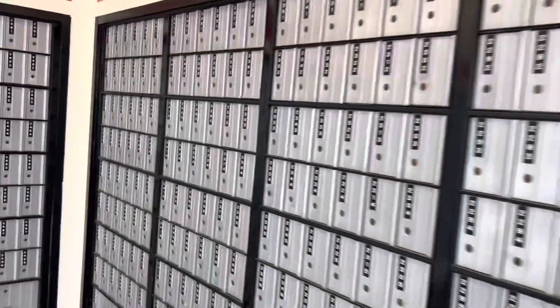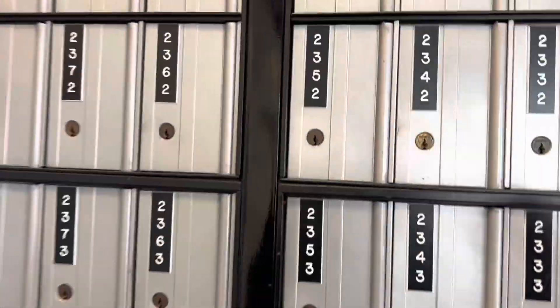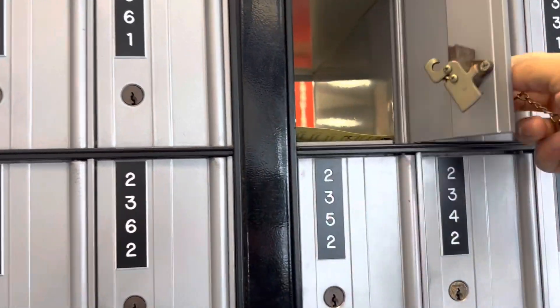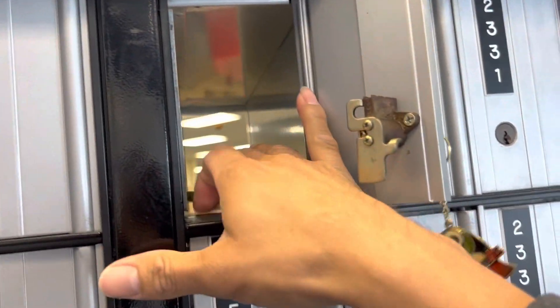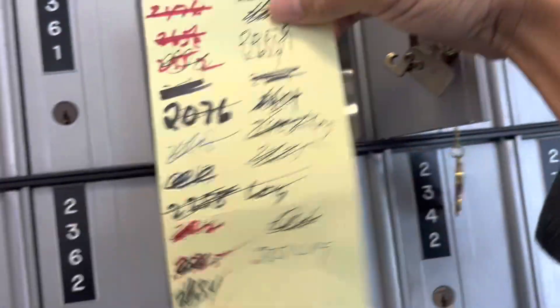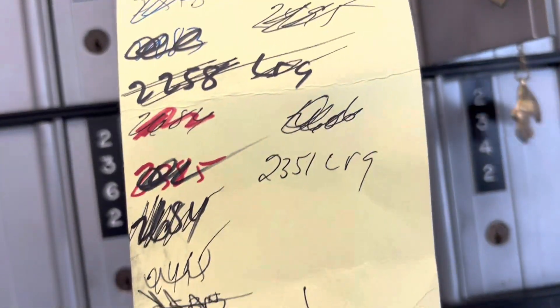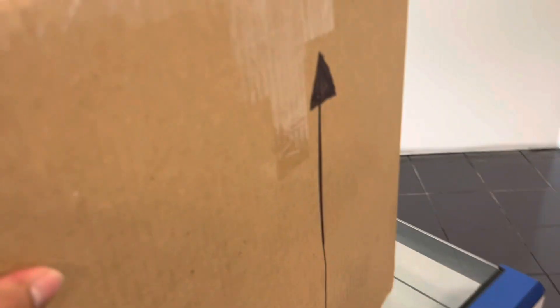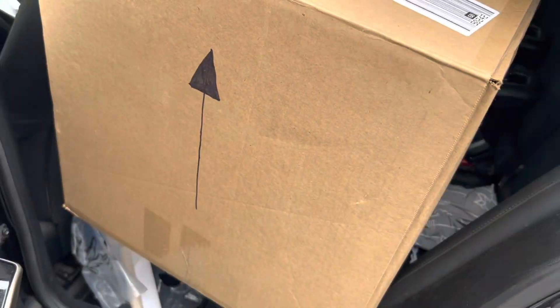We're here at the post office, let's see if we got any mail. We got a note — 2351, let's see what they say up front. Yeah, we got a big box, we're gonna take it to the house and open it up.